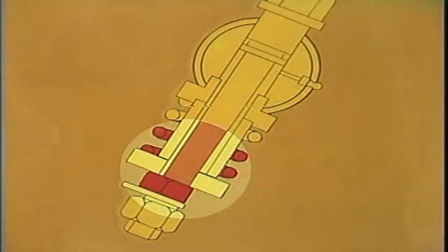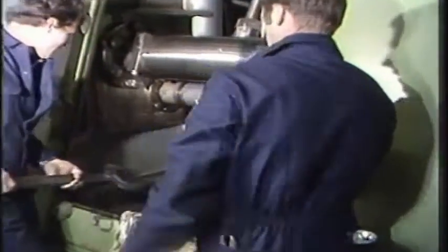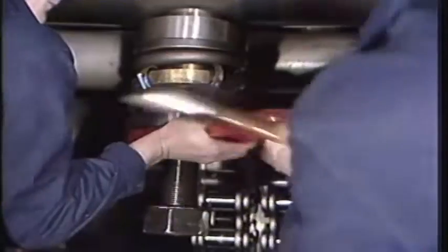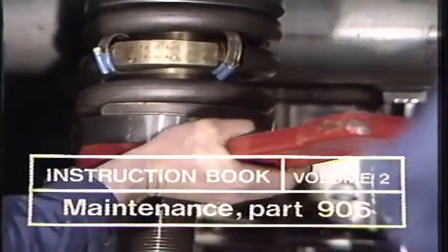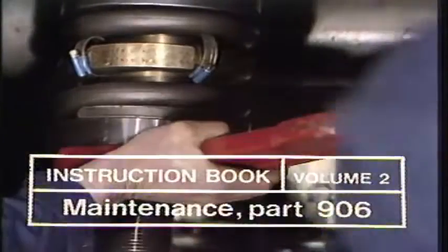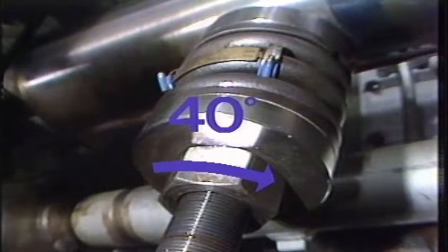This is done by additional tightening of the lowermost nut until the thrust disc for the spring bears against the distance tube on the chain tightener bolt. This will cause the spring to be further compressed, but it will not affect the chain tension since the upper nuts have been locked into place. When the thrust disc is in place against the distance tube, the nut must be tightened additionally as indicated in the instruction manual, section 906. For the K90 engine, the nut is turned approximately 40 degrees more.